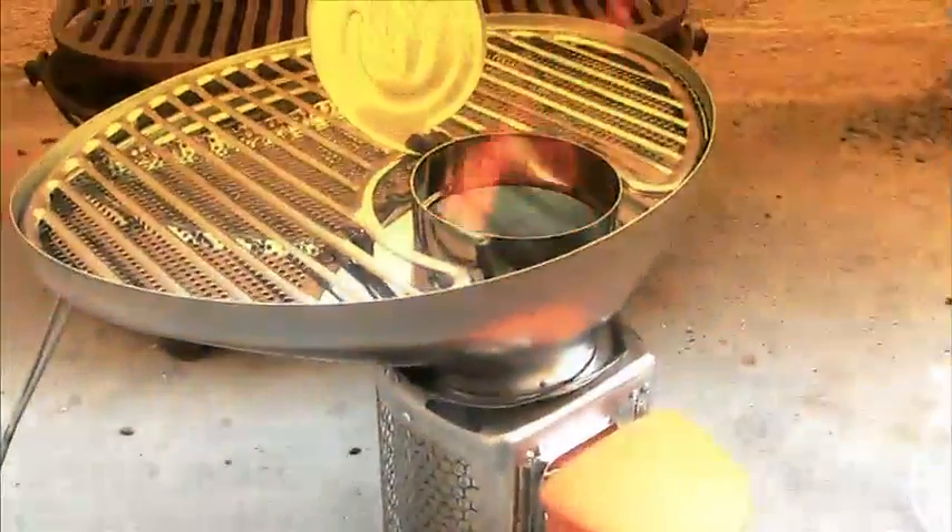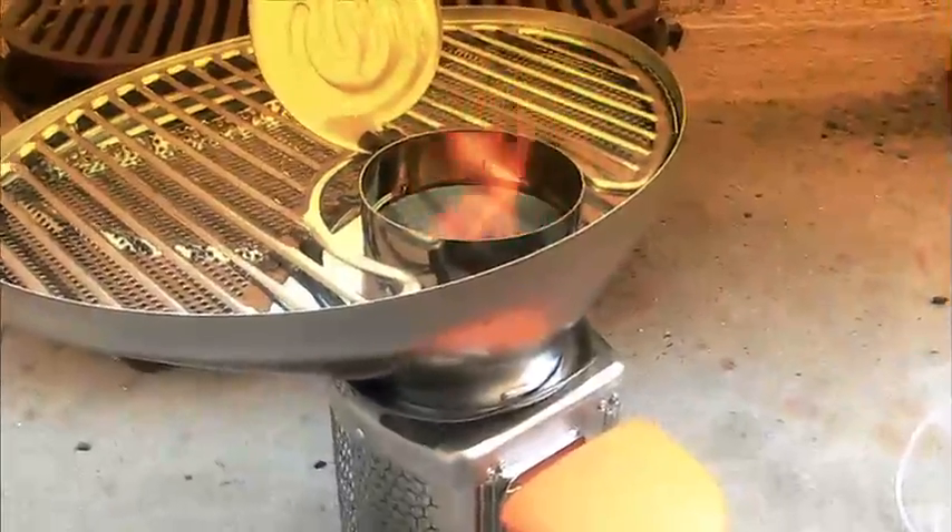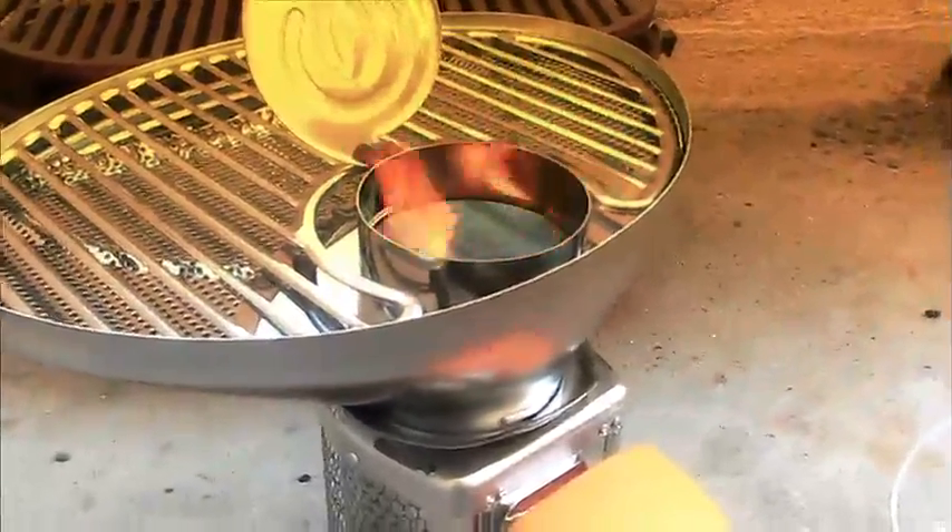That will go for a while. When the flame stops and gets down to coals, it will be time to throw on the salmon.